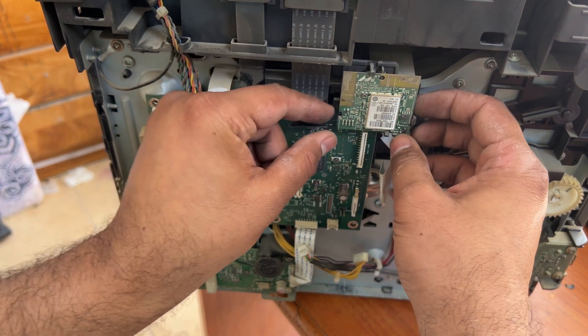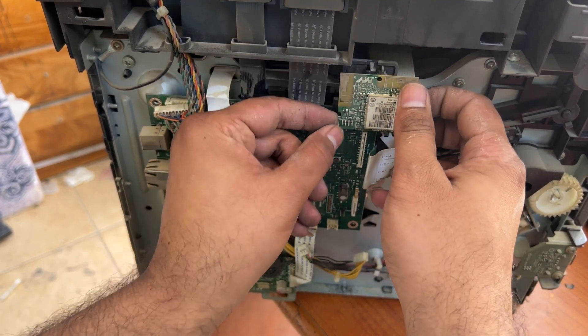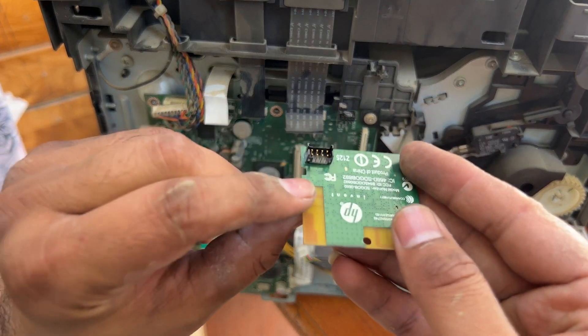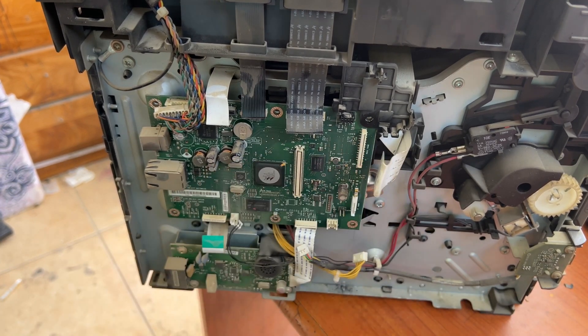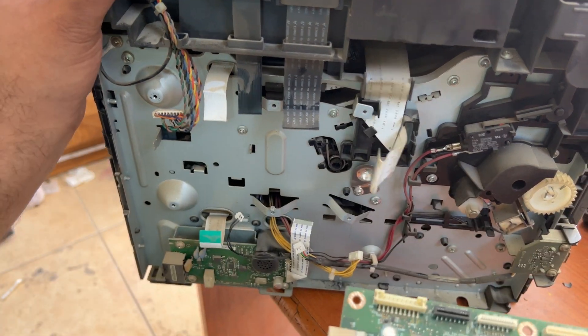One screw is here on the left also — right down by the wireless card. This is the wireless card. We've removed it. There is a screw down here as well, and our main board is released. Keep it aside and bring it to the table.